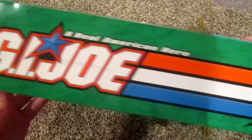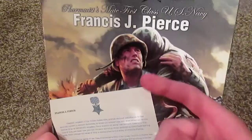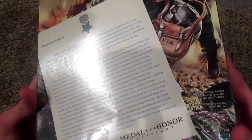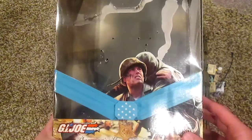Up top we have the equipment list — comes with a ton of equipment, mostly medical stuff. On the side we've got a GI Joe logo, and on this side just some more artwork. The back is really cool — we got a nice description of Francis Pierce, what he did to earn his Medal of Honor, and some really nice artwork. This GI Joe came out around 2003 and he's part of the Liberators collection, even though they don't actually have the symbol on the box.